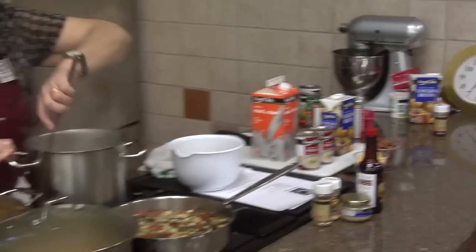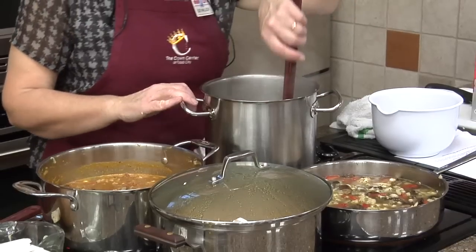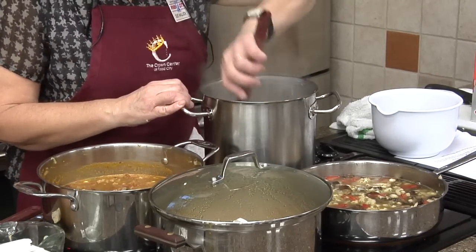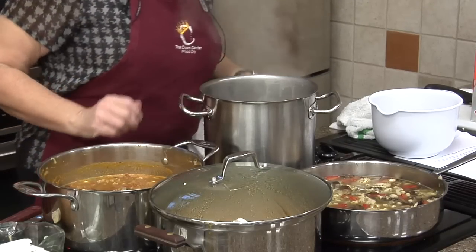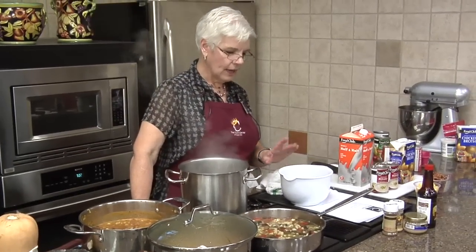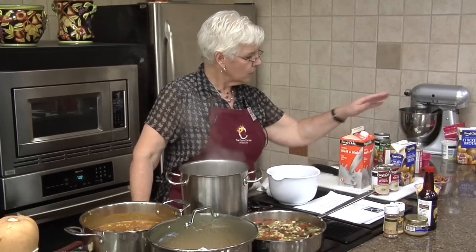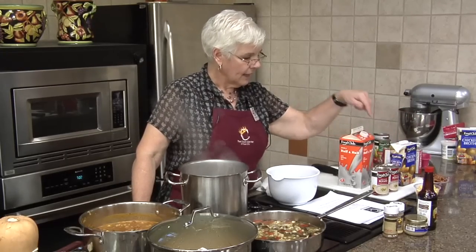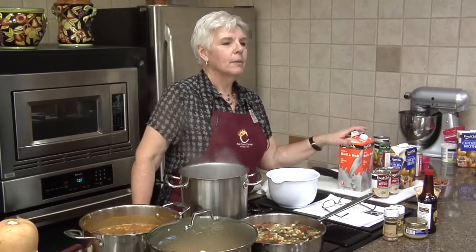So we've got our mushrooms and onions going — let me turn that on. Everything else is ready. We're going to put the rice in there, the potato soup in there, our chicken broth in there, our bacon in there, our cheese in there, and last we're going to put our half-and-half in there.